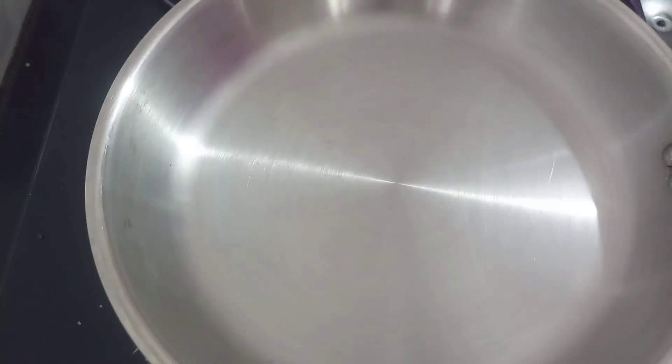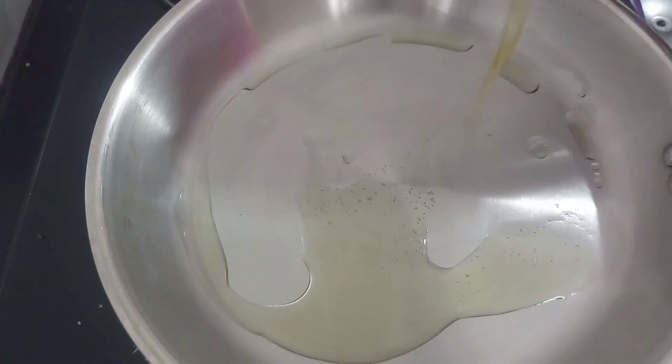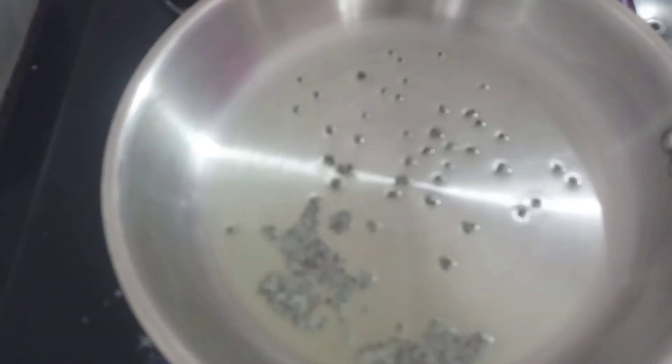Let's cut the masala. Add 1 to 6 spoons of sauce to the masala. Put 3 spoons of sauce to the masala and pour the masala in.